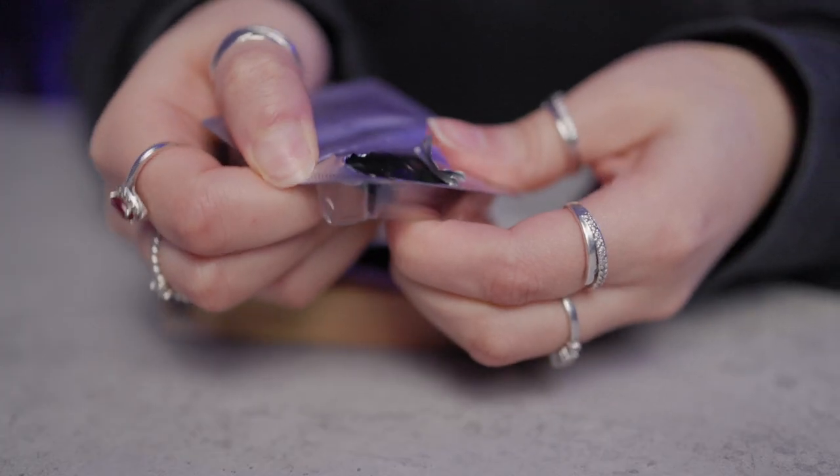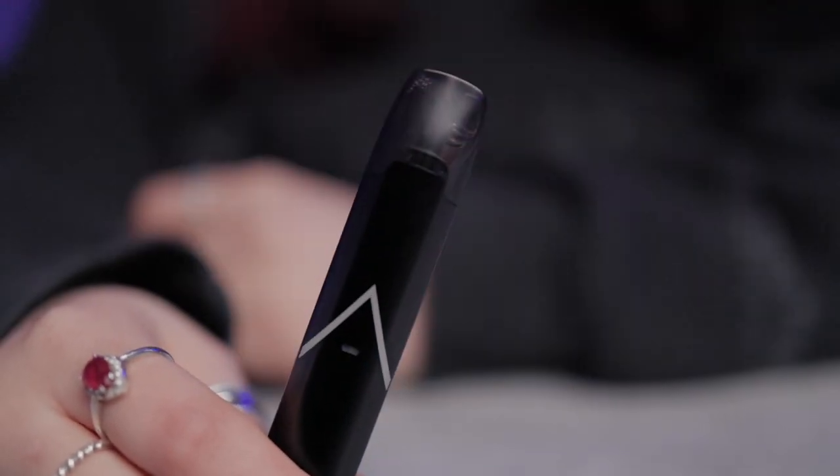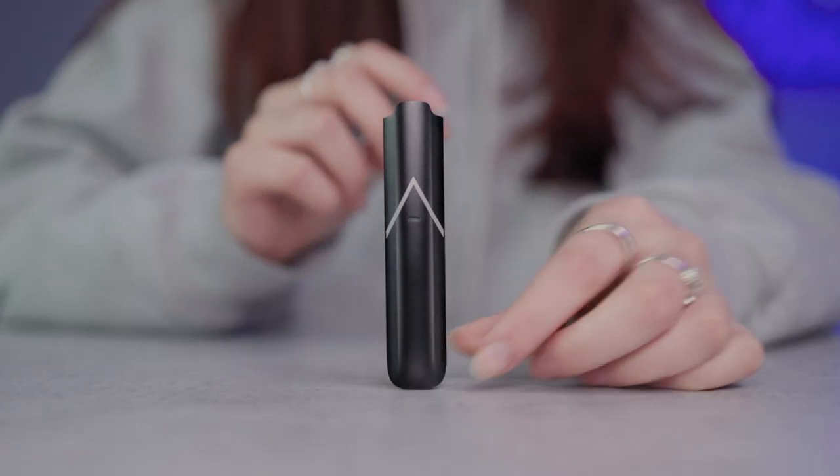If you're still finding that your experience isn't as it should be, your HexaPod may need changing. Remove it from the device and check the e-liquid level within the pod. If the pod is running low, it may be time to swap it out for a new one.